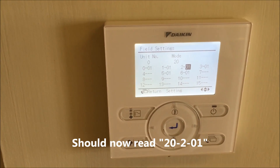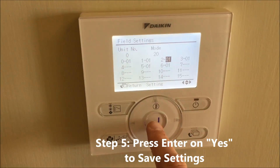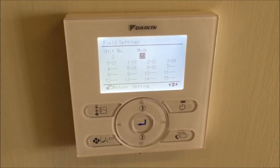So the setting is 20, 2, 0, 1. And what that will do is take temperature sensing from both the wall controller and the return vent.